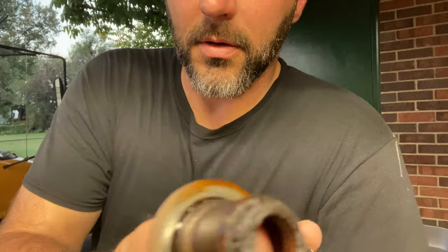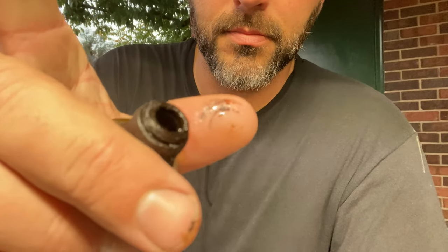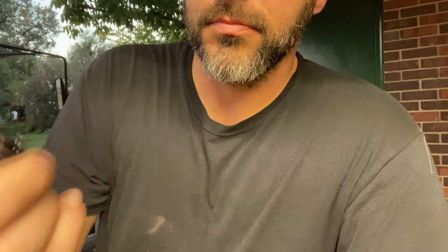I got number one cylinder valve seals done. Take a look at them — they are a little crusty. I'm going to go with the firing order, so cylinder number eight is next.